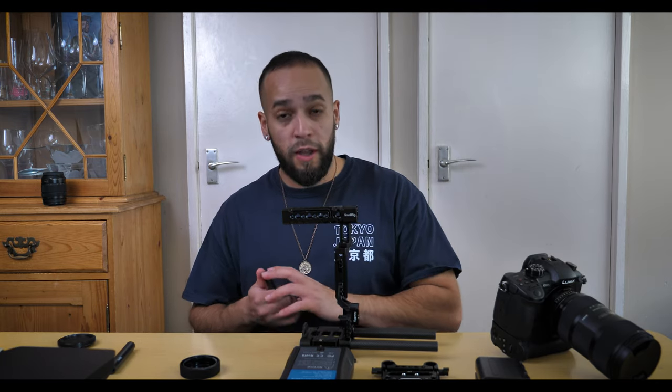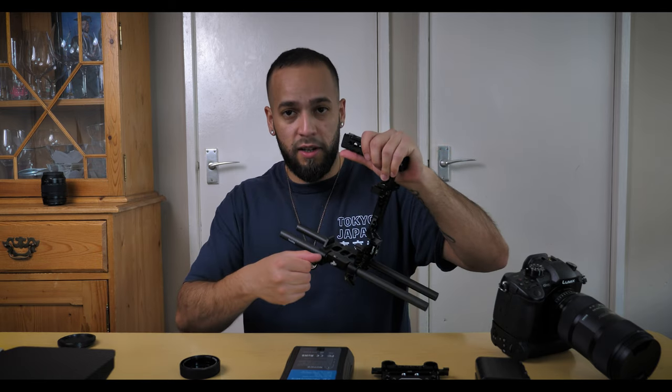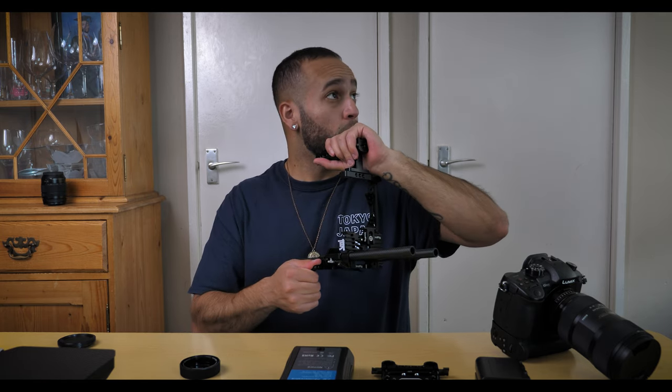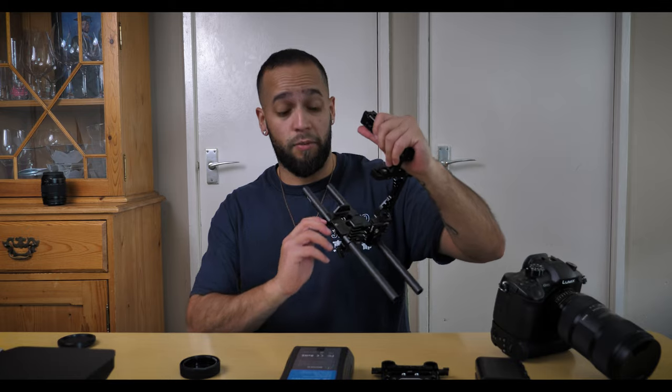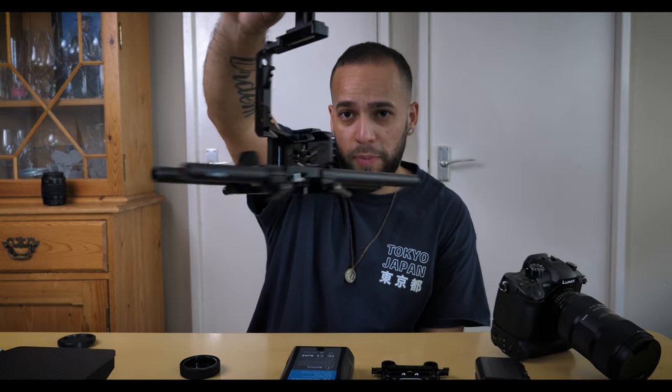Next we're adding another set of 15mm rods to the back of the camera — these will hold our V-mount battery. Once they're tied up and secured, it looks a little bit like a shopping cart, but this is our cage and next we're going to attach the camera onto it.